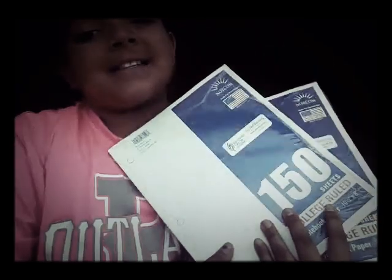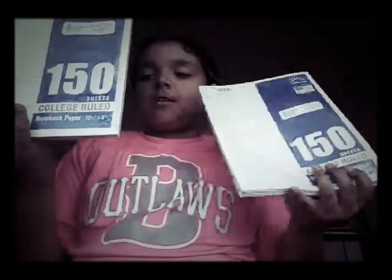Next I have some 150-sheet packs of paper, so apparently I have 300 sheets right here. I needed two — it's on my list. I was thinking I don't even need this much, but I actually do.